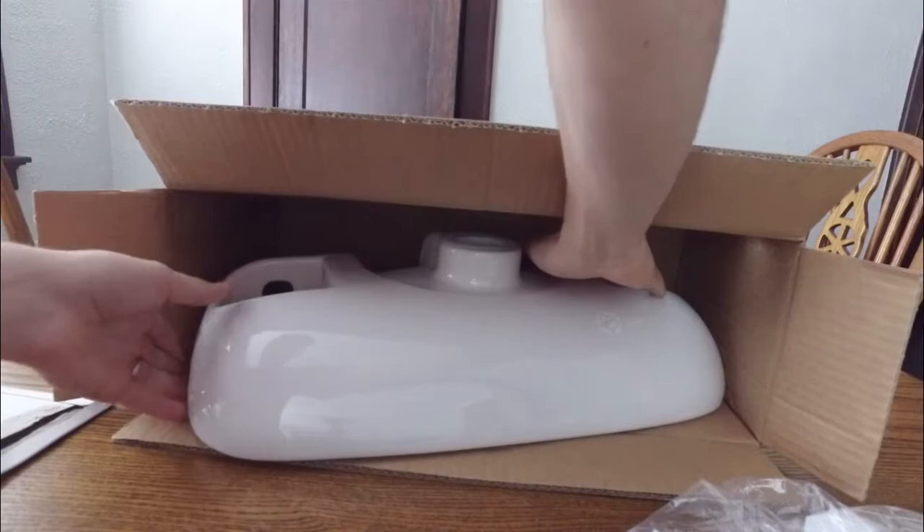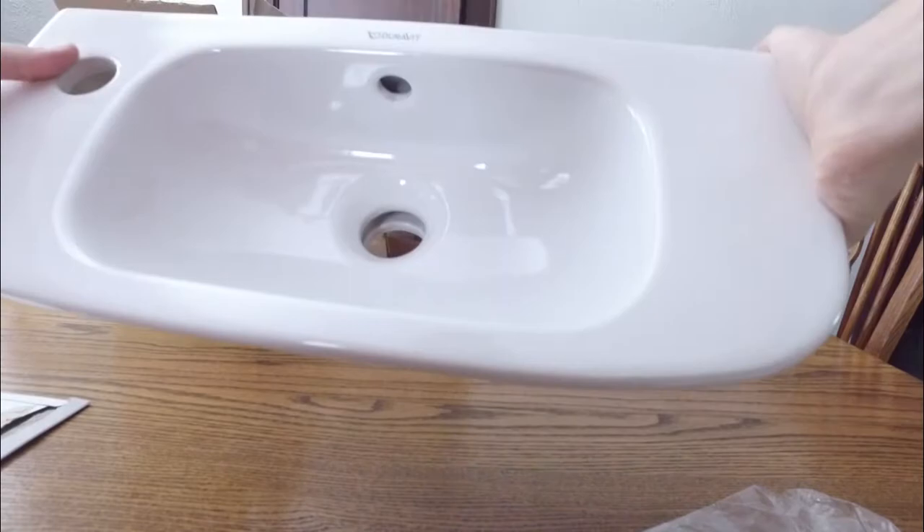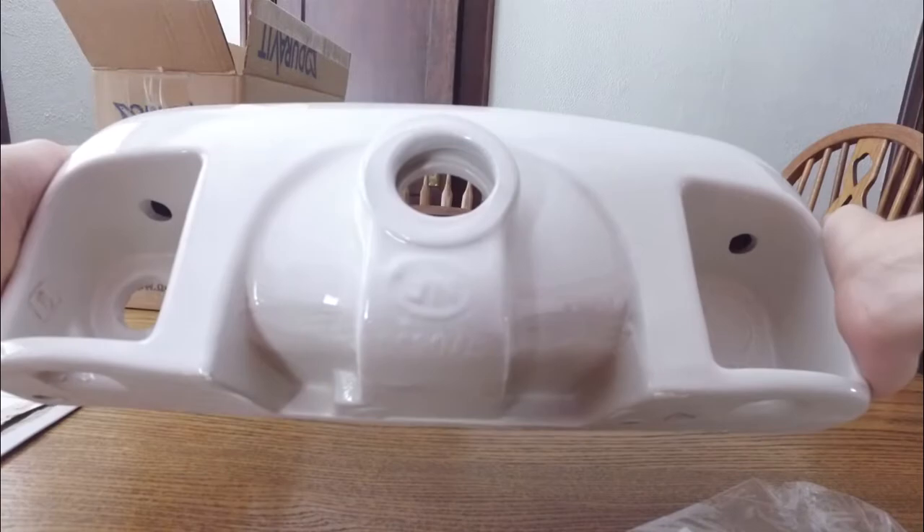Here's the porcelain sink itself. Really heavy. I got the hole on the left side for the faucet. It does not come with any other hardware besides the mounting necessary to secure it to the wall.